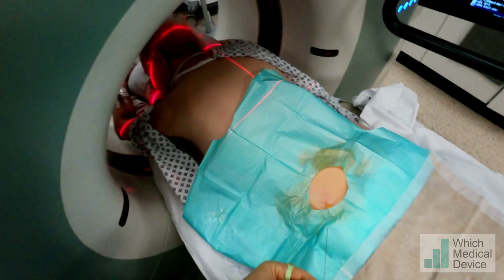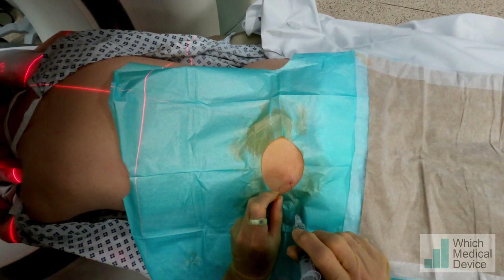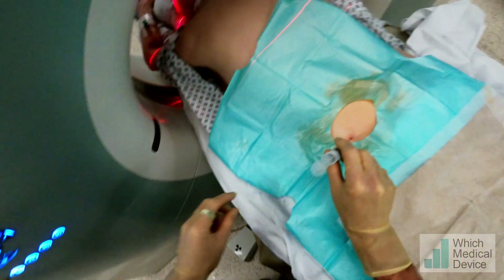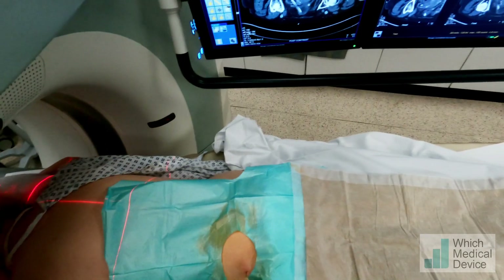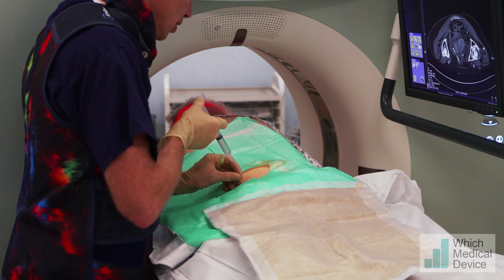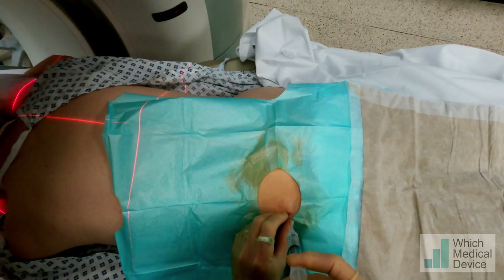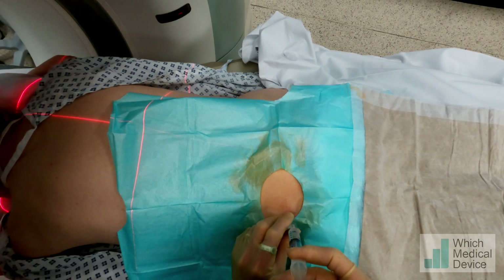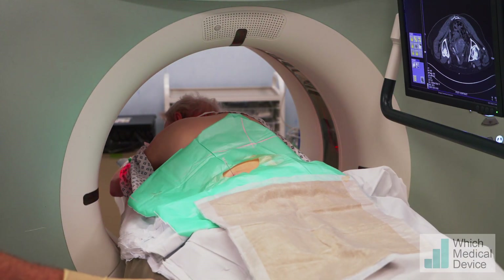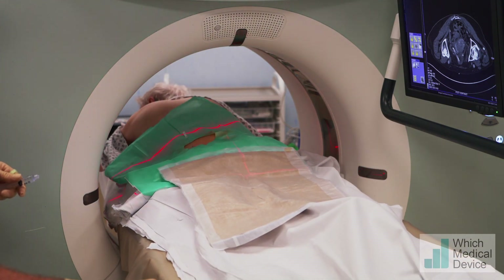Rather than using a green needle which won't be long enough, we're just going to use a 22 gauge spinal needle for the rest of our local anaesthetic. You might get the odd twinge from this — it might sting a little bit. We'll just check our position again and check the angle.